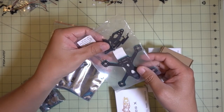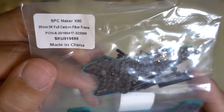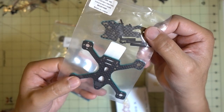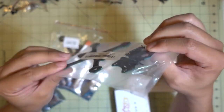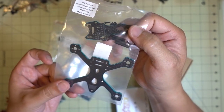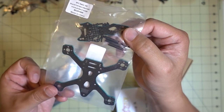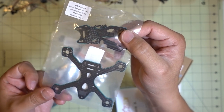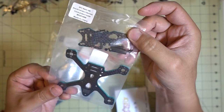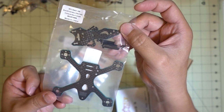I got a bunch more stuff from Banggood. This is a frame kit from SPC Makers for the X90. They do sell it as a bind-and-fly with a receiver, but I decided to try the frame kit since I think I can build something more interesting than the ready-to-fly version. The edges are already painted, and it's only about 20 bucks. I'll have this build out in probably about two weeks.